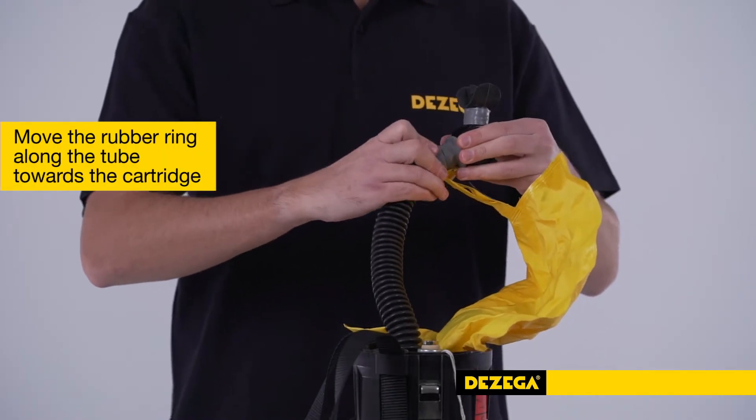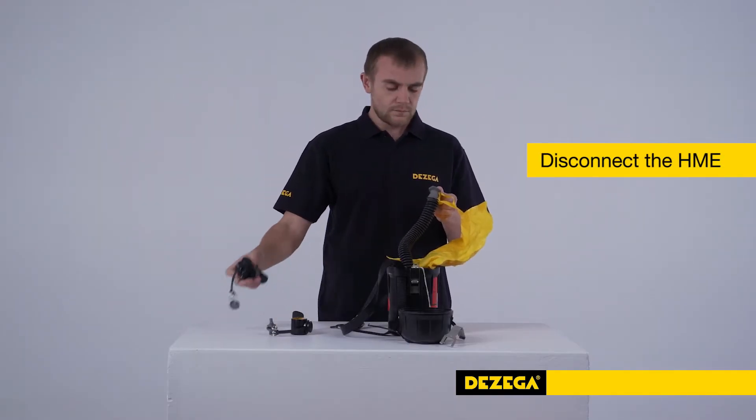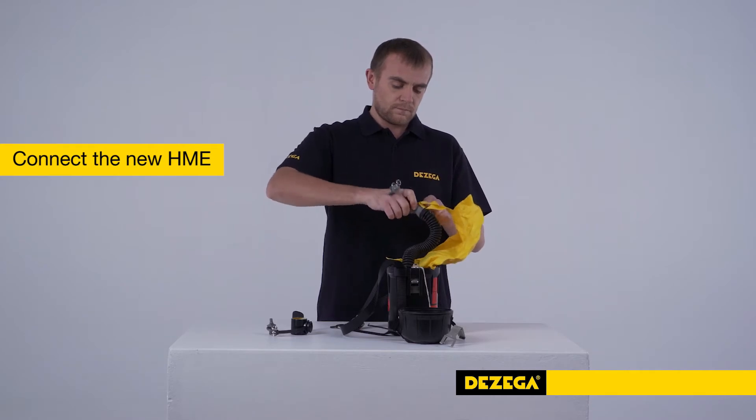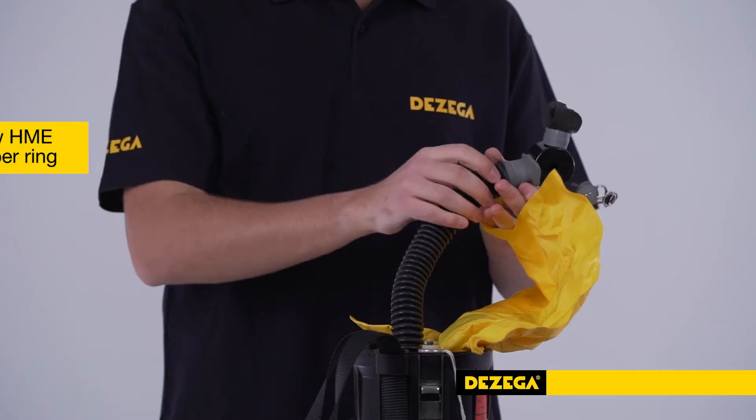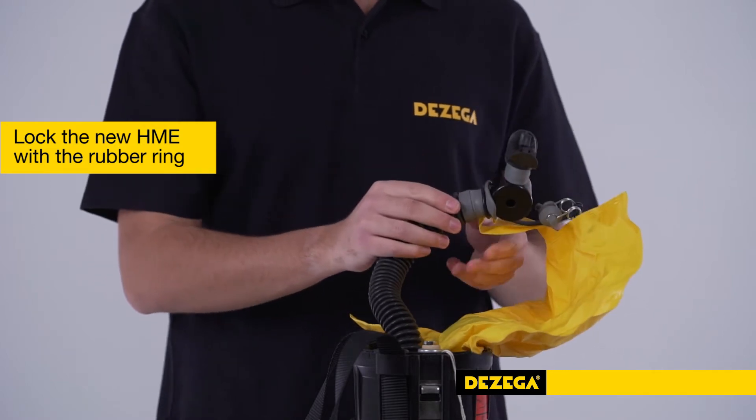Move the rubber ring along the tube towards the cartridge. Disconnect the heat and moisture exchanger from the tube. Connect the new heat and moisture exchanger to the breathing tube. Lock the new heat and moisture exchanger with the rubber ring by moving it towards the mouthpiece.